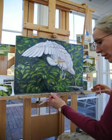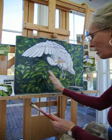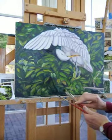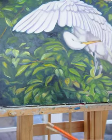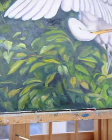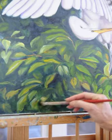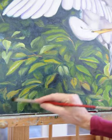Today what I'm going to do is go in and take back some of these leaves. They're entirely too busy and there's a little too much going on. So I'm going to highlight some of the leaves and shadow most of them out. I'm going to use Burnt Umber, Windsor Violet, and Viridian — my background colors — and knock these leaves back into the background.